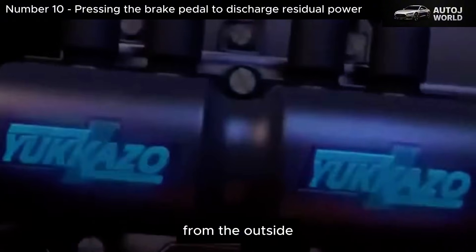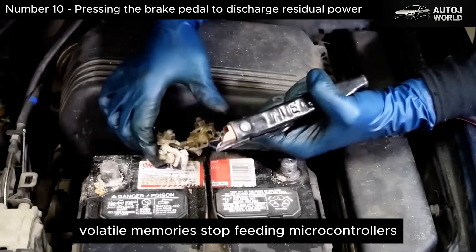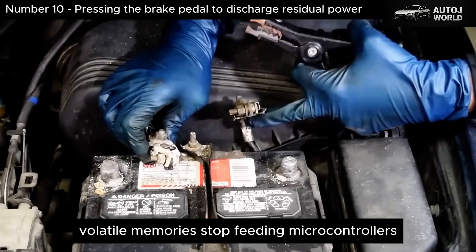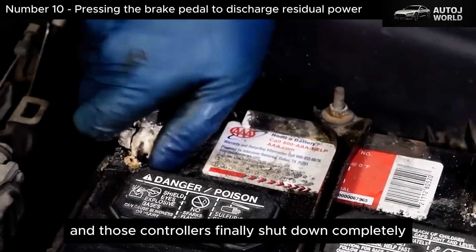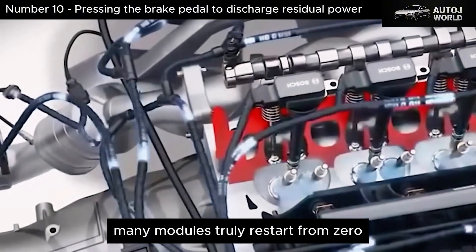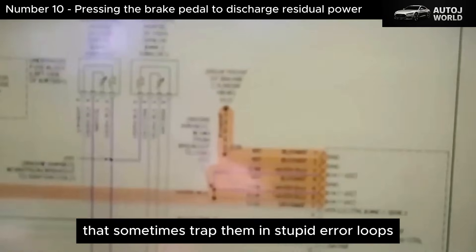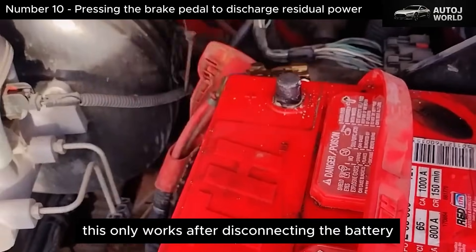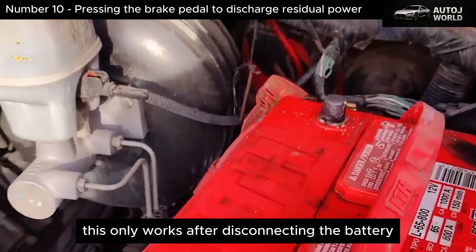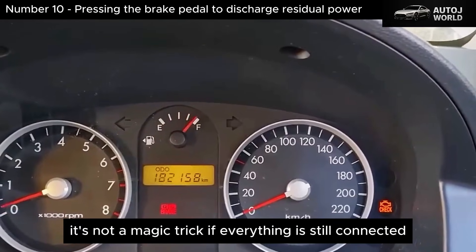Think of it as squeezing the very last drops of electricity out of the vehicle's electrical network so the shutdown is as deep as possible. From the outside, you only see a pedal moving up and down. On the inside, volatile memories stop feeding microcontrollers, and those controllers finally shut down completely. When you reconnect the battery later, many modules truly restart from zero without leftover states that sometimes trap them in stupid error loops. This only works after disconnecting the battery — it's not a magic trick if everything is still connected.